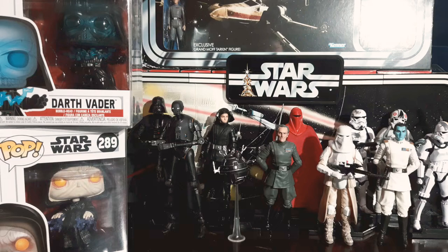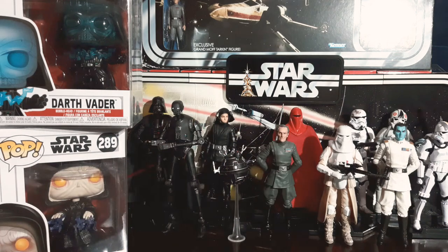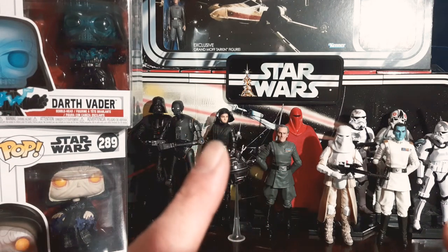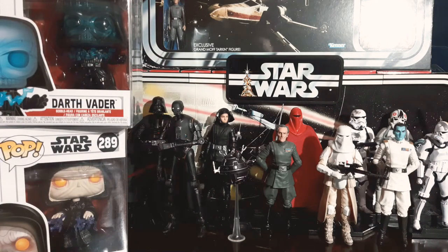For those of you who aren't aware, Triple Force Friday: I live in New Zealand and we are one of the first countries to get that, so I will be there for the midnight launch for all the new toys at my local toy store. They're going to have specials and all sorts going on. Subscribe and hit the bell — you will receive the notifications. October 4th, Triple Force Friday, first right here!